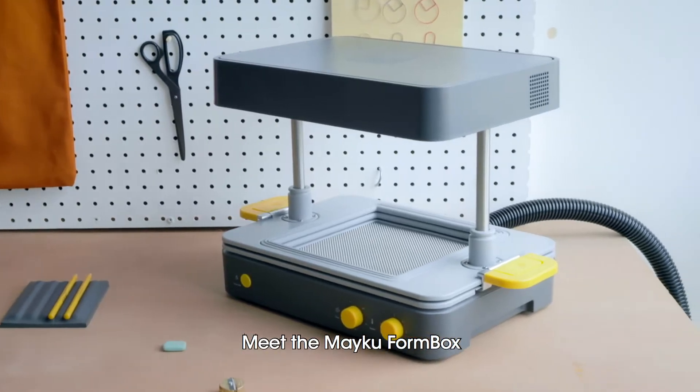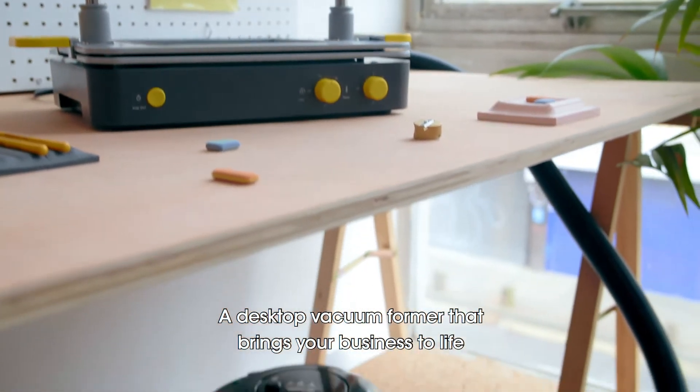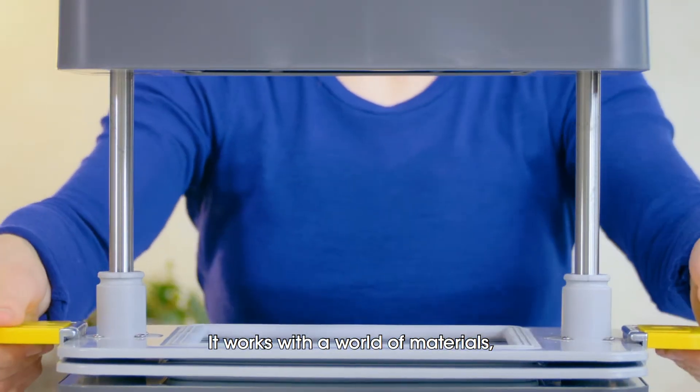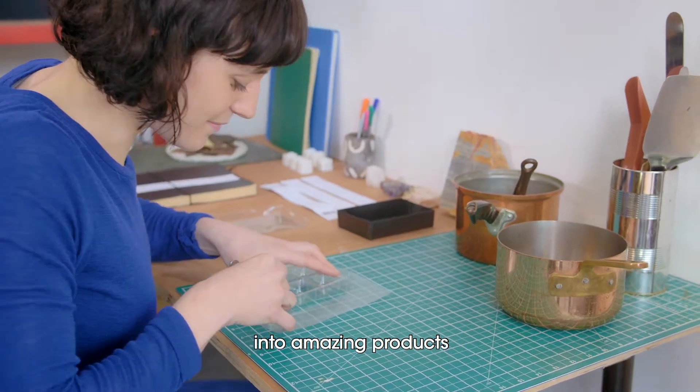Meet the MAKU FormBox, a desktop vacuum former that brings your business to life, powered by any vacuum cleaner. It works with a world of materials to help you turn your ideas into amazing products.